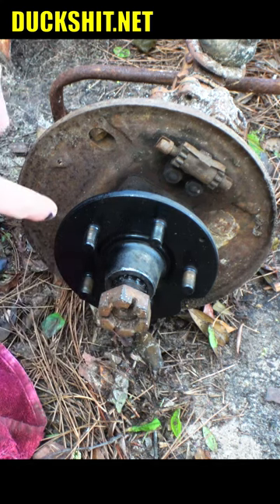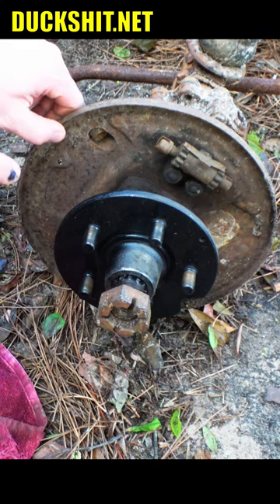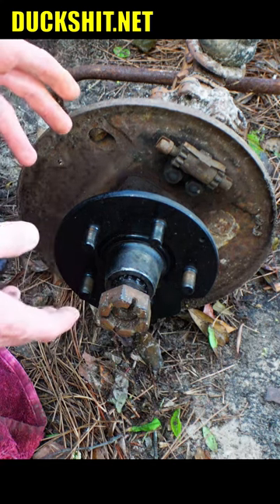But all in all, that looks like it'll work, and that's actually a good peace of mind. Nobody had the answer, so here it is on Duckman's channel!